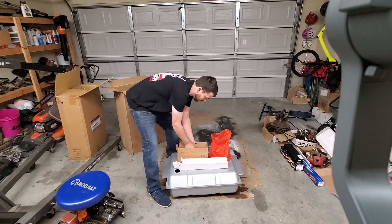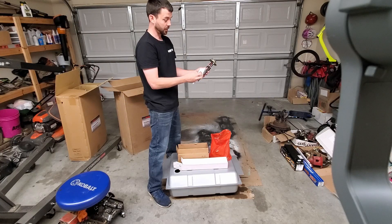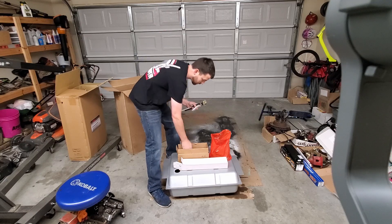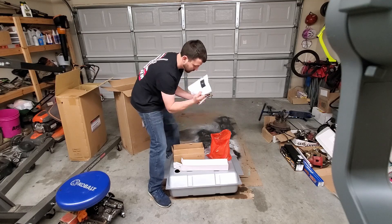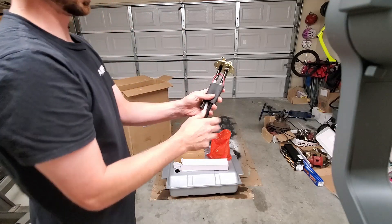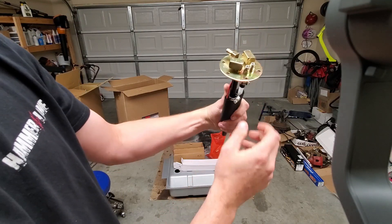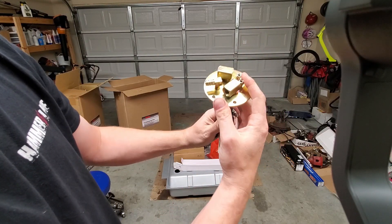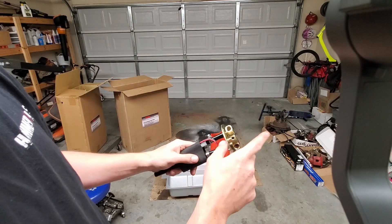This is the pump. Here is the pump and everything attached to the sock. It comes with some zip ties — I guess you zip tie the pump per the instructions. This is the sock that goes around the pump. And there's power and ground for the pump, return, supply, and vent.